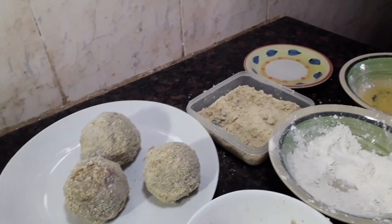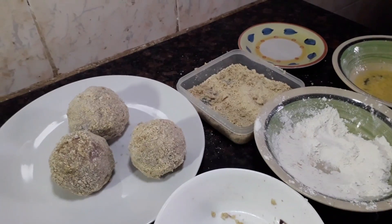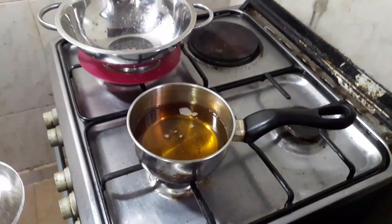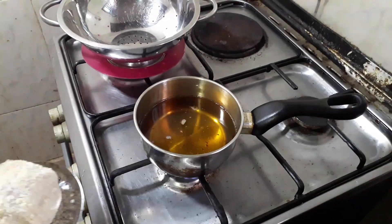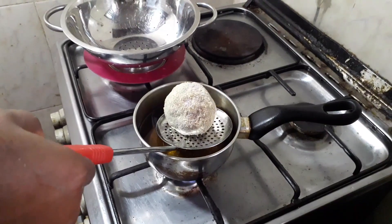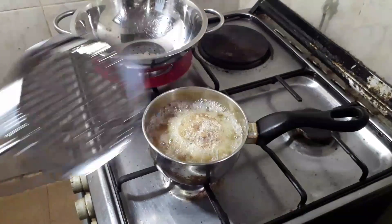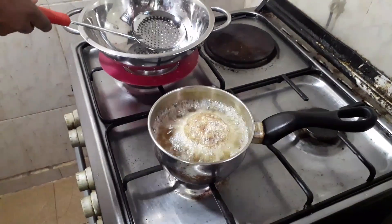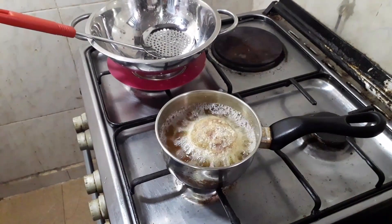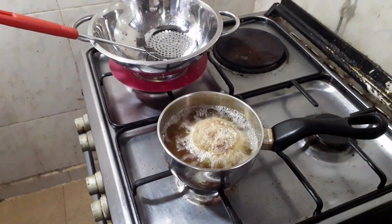So just wait for our oil to heat up. Once our oil heats up, we are ready to fry — that is the last step. The oil is hot, so I'm going to be putting them in one after the other. I'm going to let the side that is in the oil turn golden brown, then I will flip it to the other side.